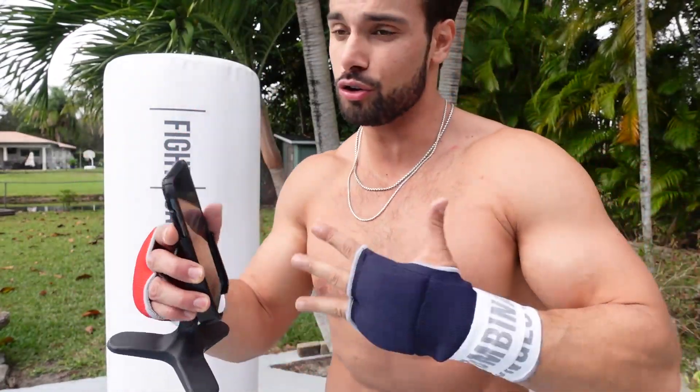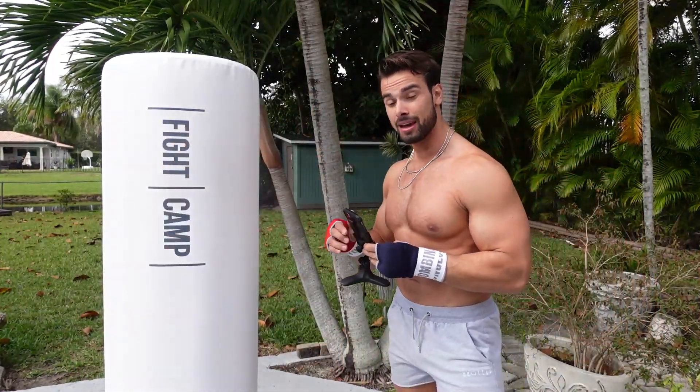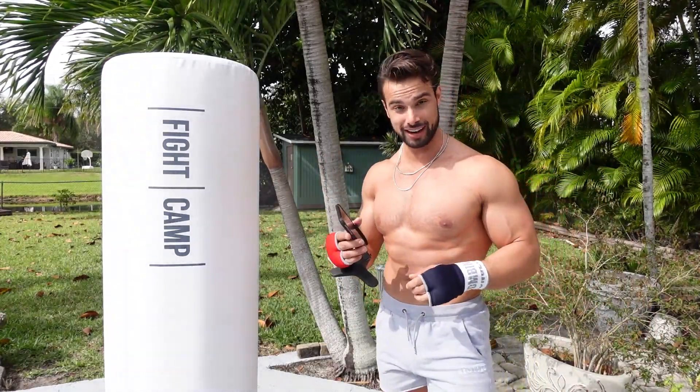You can actually just use your phone — that's what I have. I have a little stand here. You can use your iPad, you can put this on the TV, anything you like. So I have my little stand, I'm going to prop this up, get to work right here in my backyard. We're going to have a lot of fun today. Let's get after it.